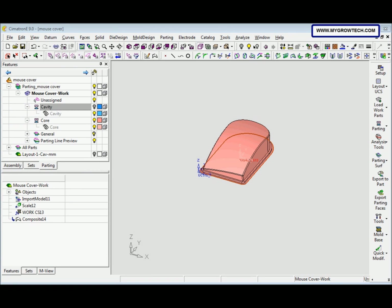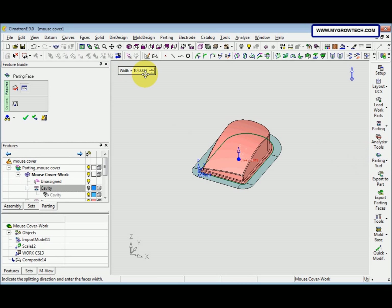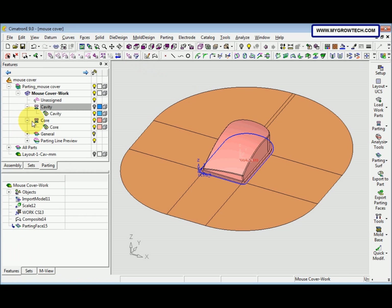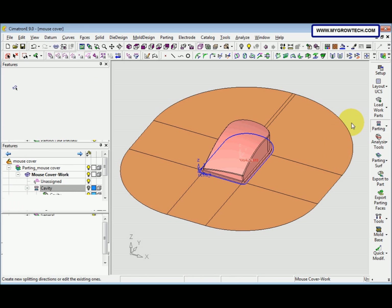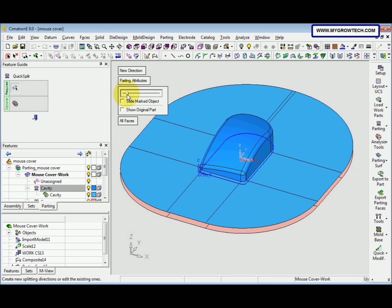After we create the parting lines, now we need to create parting faces. Select the Parting Surface and then select External — the width here is 100. Click OK. Then select Parting and click Split. Show the cavity, then open the slider.